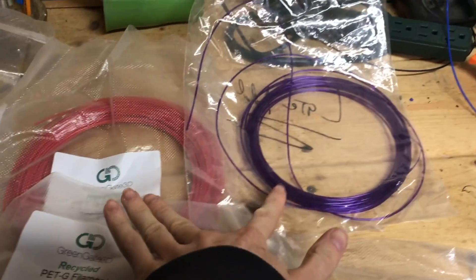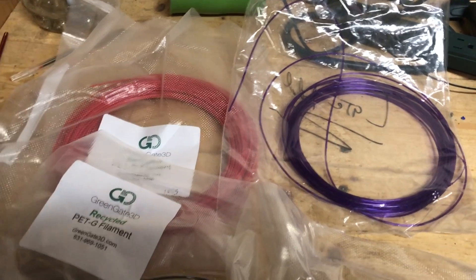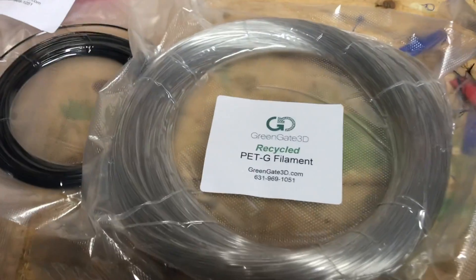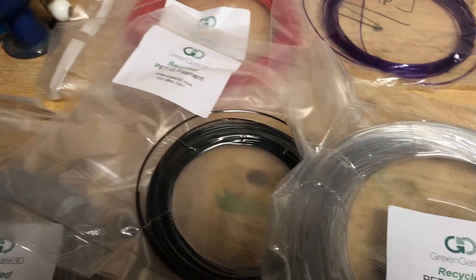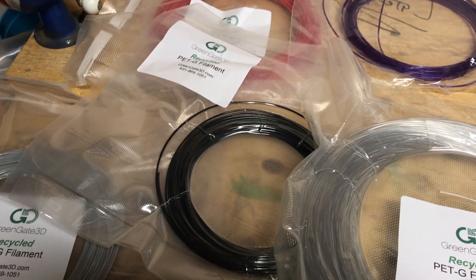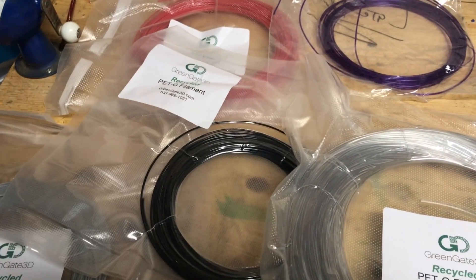I've used these two on Instagram posts for 3printandtechnology. So if you go to Instagram you'll see these colors, and I'm hoping to use these three soon. We also have some of these in stock on 3printepart.com — it'll be the whole spools of filament, not samples. Hopefully samples will be available soon.